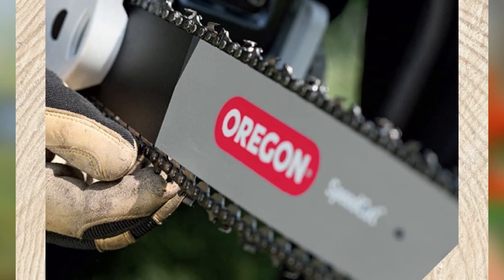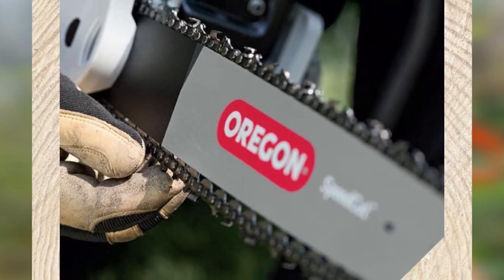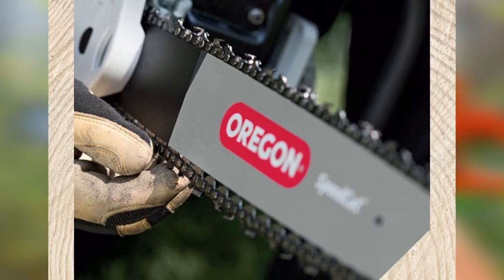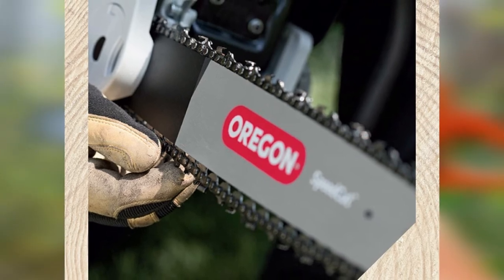While the semi-chisel design means it cuts hardwood a bit slower than square chisel options, it also makes it far more durable. This means you can hit the ground during stump work without worrying about the teeth losing too much of their sharpness.